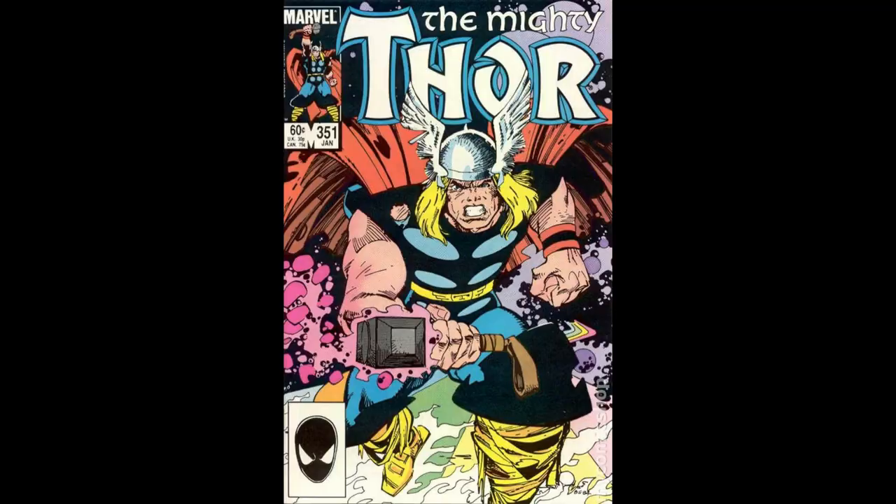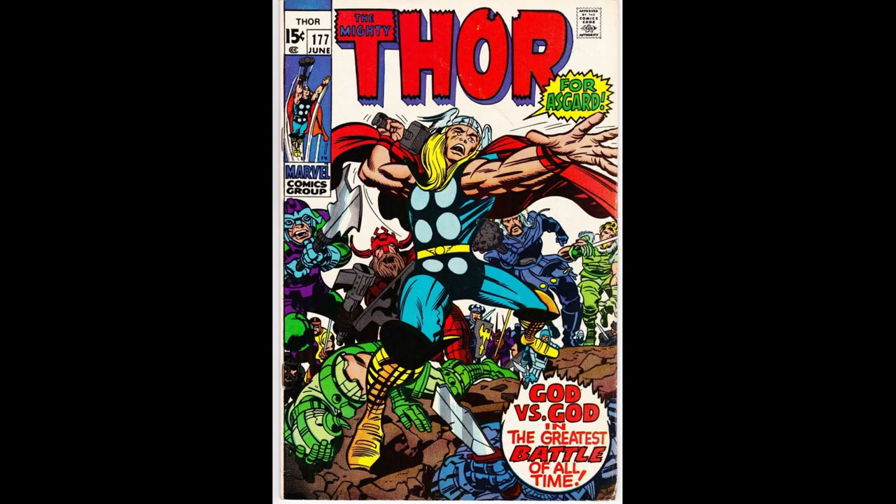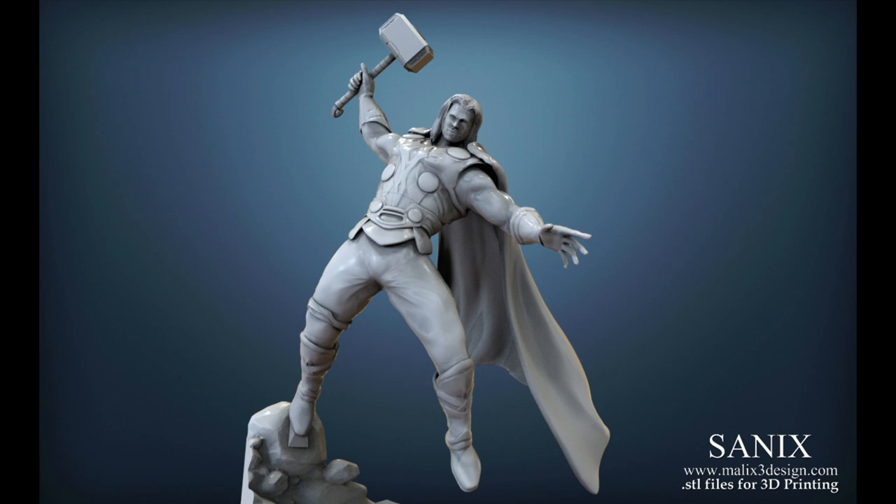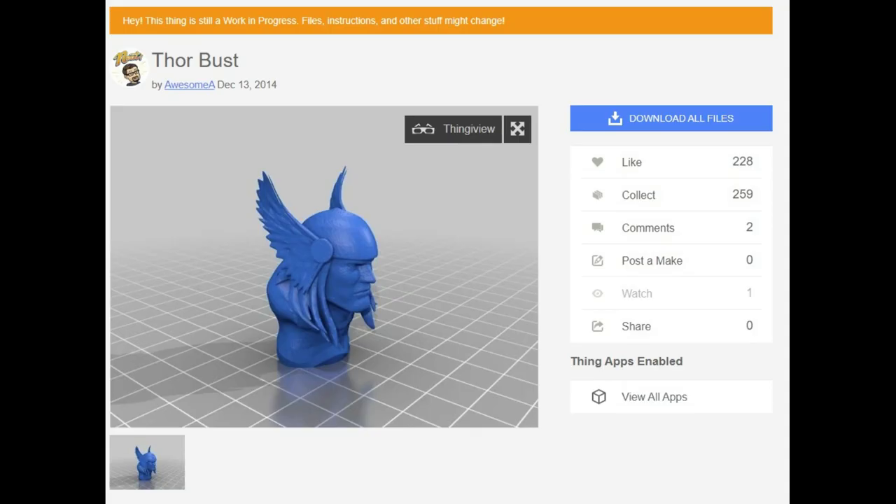So what model did I print? Well there are several Thor models out there, most of which are movie based. This one by Sannex of Malik's 3D design was a pretty good sculpt, but it's definitely based on the Avengers movies. So I figured, let's give it a makeover. First I need a head — I found this great 3D bust sculpt of Thor created by Awesome A. It definitely went the classic route, which is what I wanted.